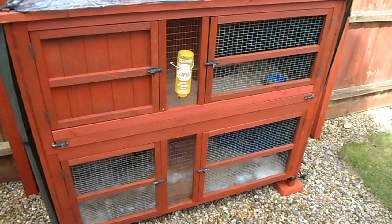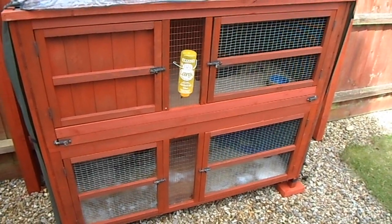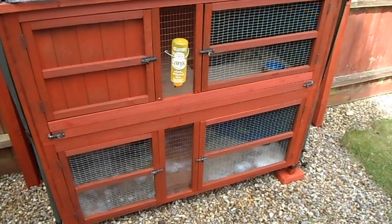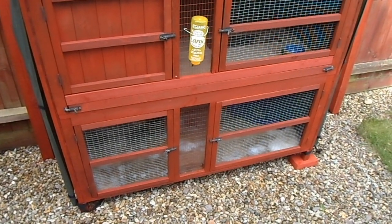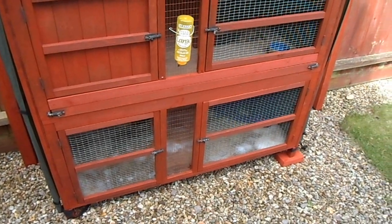The actual hutch itself has four doors. We've got the large water feeder at the top here. I'm going to put another one down on the bottom in line with it, so there's no rushing up and down the steps to get a drink.